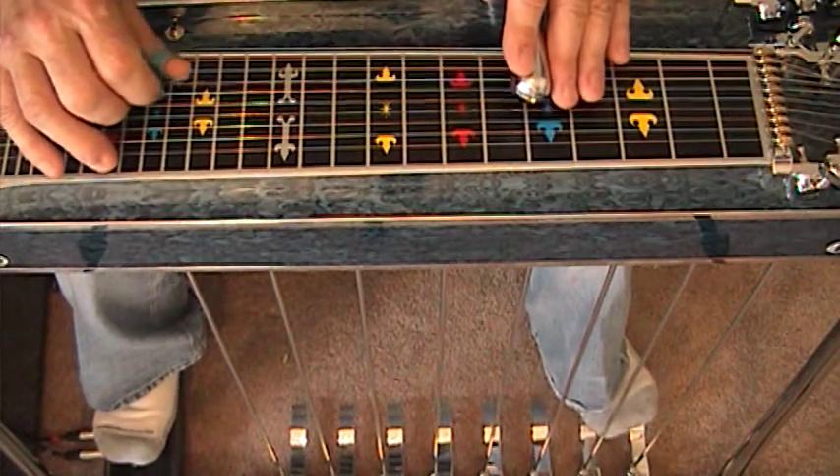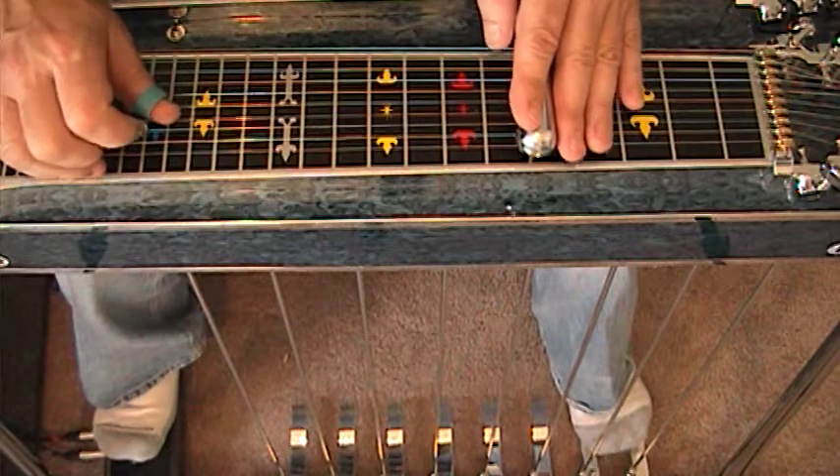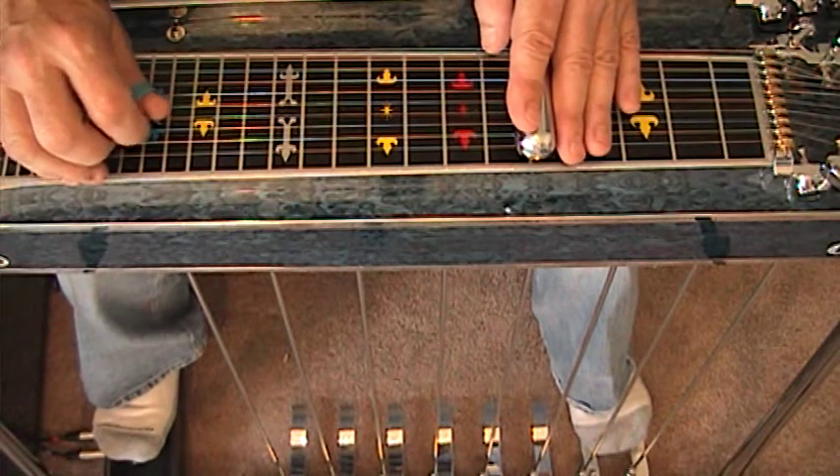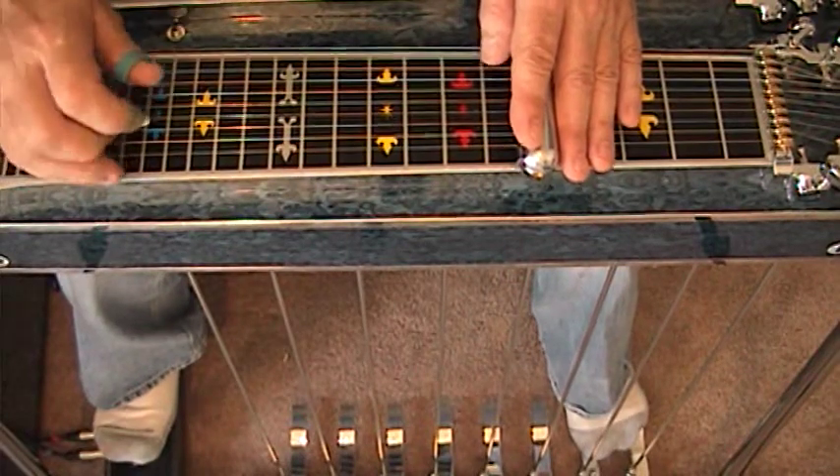Eight, seven, six, B, five, A, two, four, one, three, B, eight. Everybody got that?